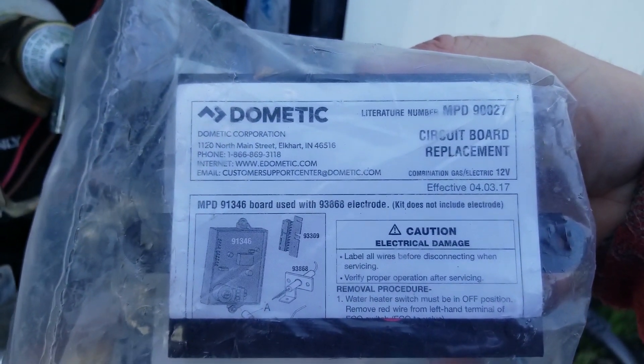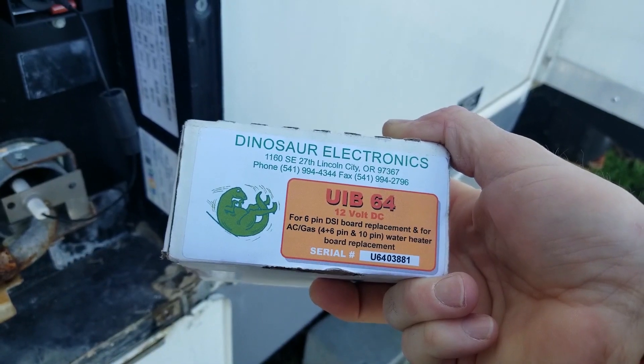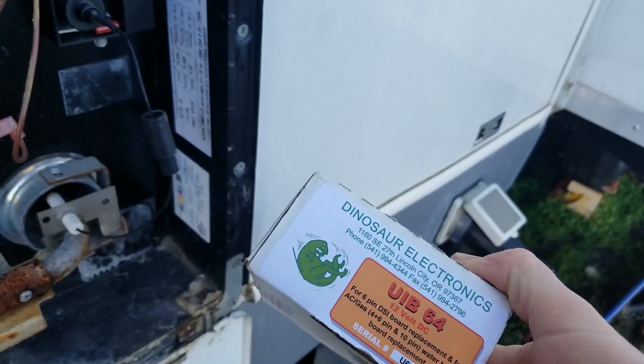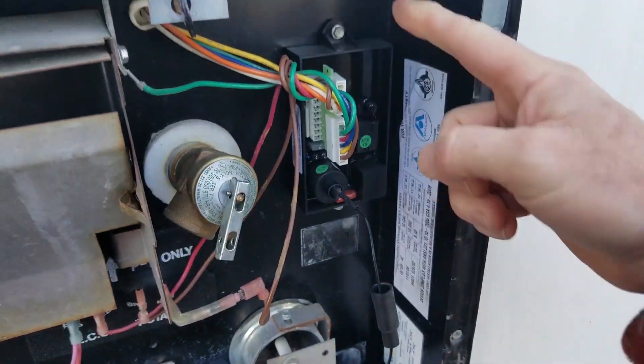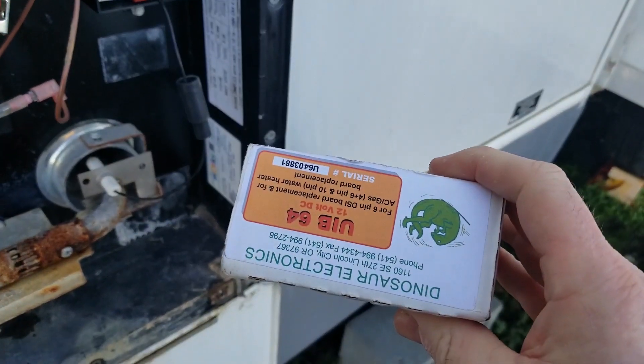What I'm going to opt to do is use this product here — a Dinosaur Electronics UIB 64 board. This one comes with a three-year warranty and I like that. If you were to put just the Atwood board in, it's really simple: screw on the top, screw on the bottom, plug in, and you're done. With this one you do need to do just a little bit more.